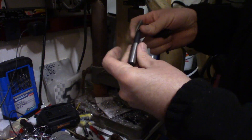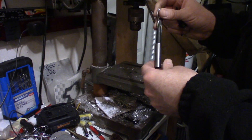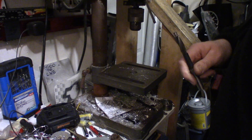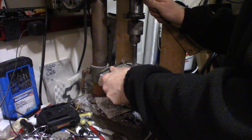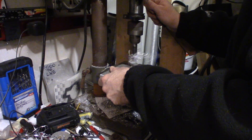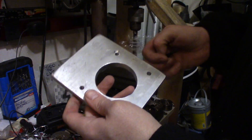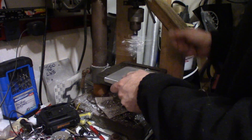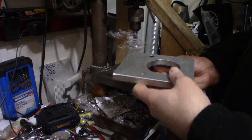These counterbores — I bought a set of these, it took me a little while to find a reasonable price. I got these on Amazon and they've been great so far. I've probably done like three or four of these plates already with counterbores and haven't had an issue. Still got a little bit more to go — you don't want to go too far or else you end up going right through.